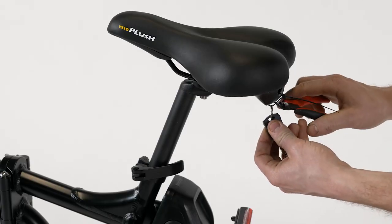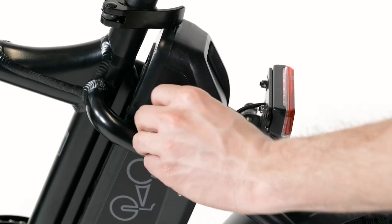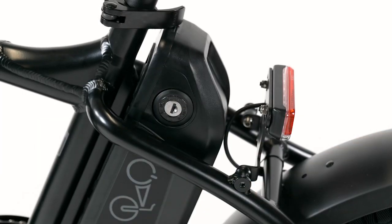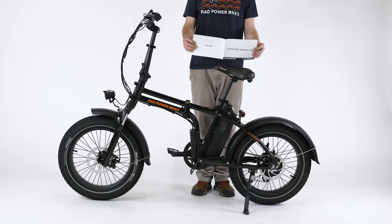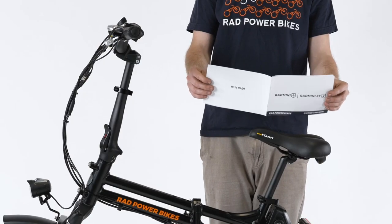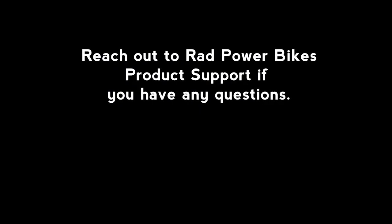Snip the zip tie holding the keys on the seat's grab handle. Use the key to turn on the battery and check that the battery is locked to the frame. Test the bike fully and work through the pre-ride safety checklist before riding. The owner's manual contains important details related to safety and maintenance — read it fully and keep it for future reference. Reach out to Rad Power Bikes product support if you have any questions, and ride Rad.